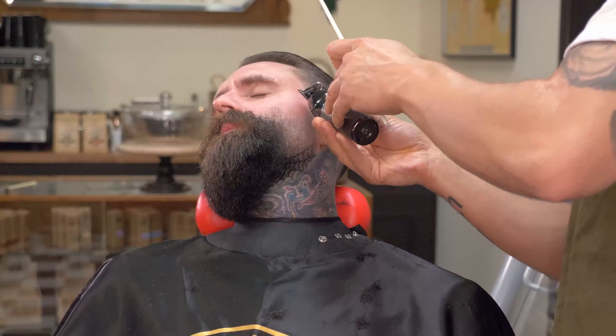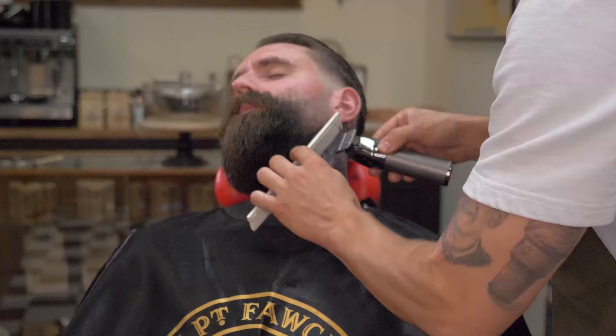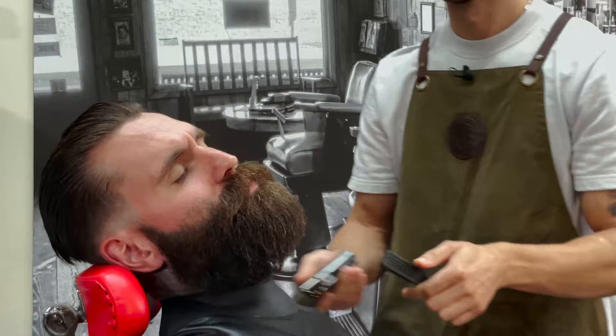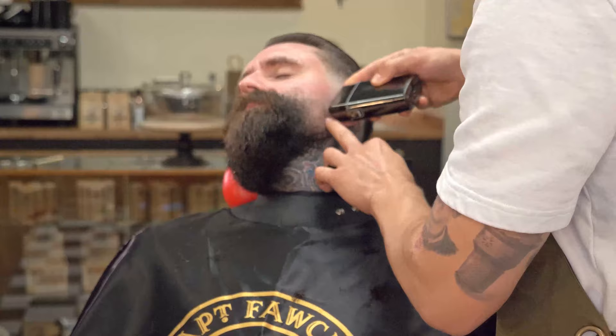I'm using a detailer just to reduce the majority of the hair, getting it closer to the skin. And by using the foils afterwards just to clean up the excess, we can really define the face.